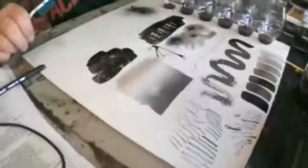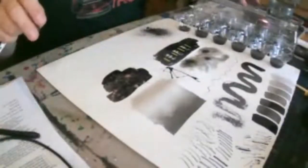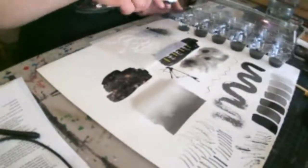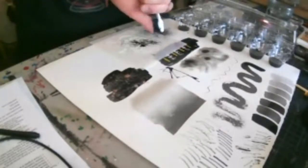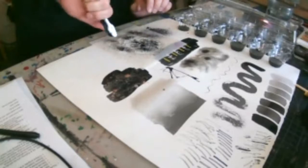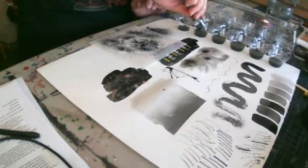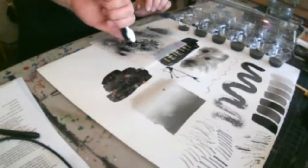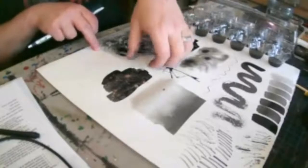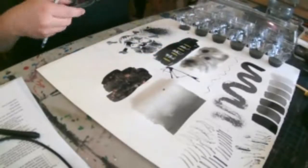You could also do the toothbrush spatter with a stencil. I have a little Halloween skeleton stencil here — you put the stencil down, flick the ink on it, then lift the stencil up and you've got a little skull or whatever shape you want. Ink is very versatile; there are all sorts of things you can do with it.